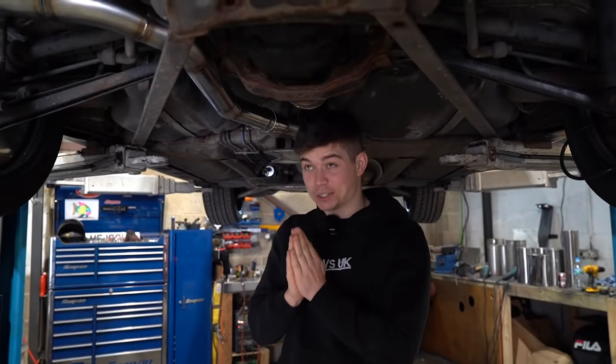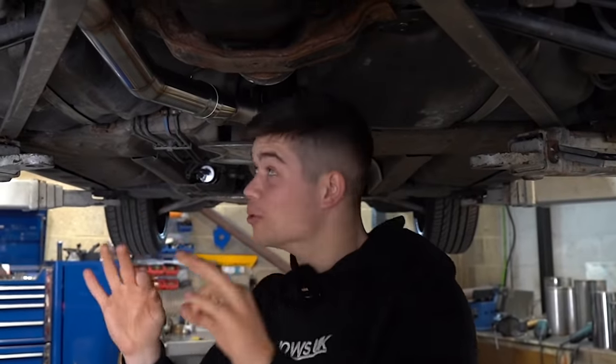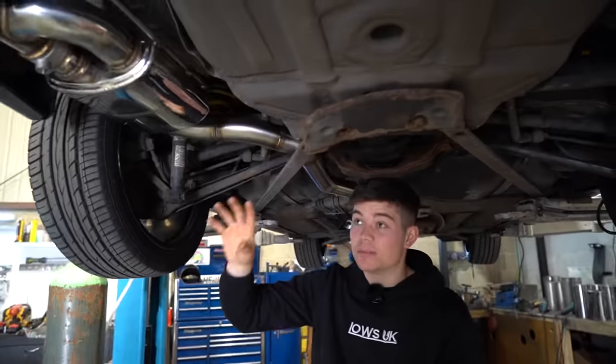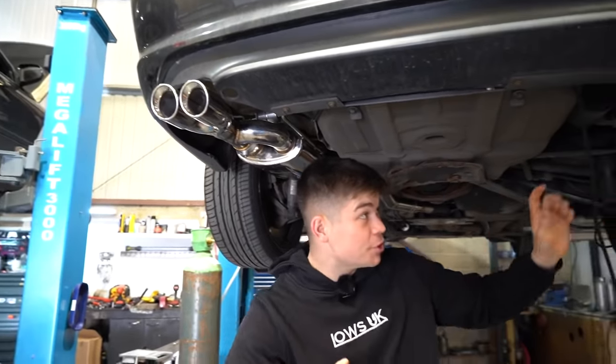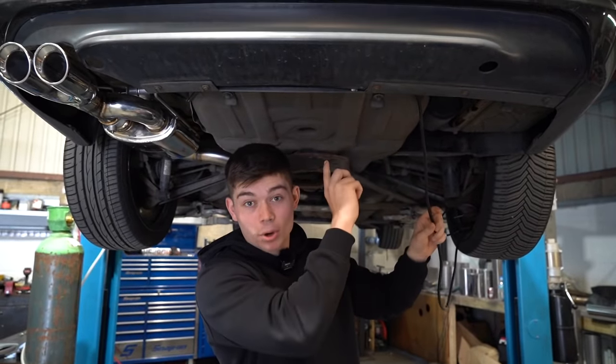After a lot of measuring and welding, the exhaust is now on the BMW and it is looking awesome. We have the Y-pipe at this end and it goes down to a straight pipe to the muffler with the valve and our beautiful twin chrome tips. All we need to do is get this vac line connected up to the box in the boot, and once that's all done, we can give it a listen.